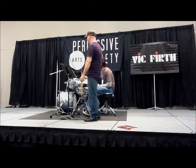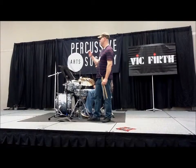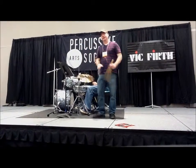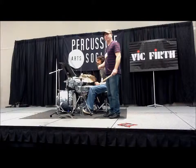Great. Now, we're going to go to four on the floor beat, number five, but I like to have a preliminary exercise before I go to the three-way coordination. So you can see between four and five, there's an exercise with just the right hand and the right foot. So it's going to be like this.